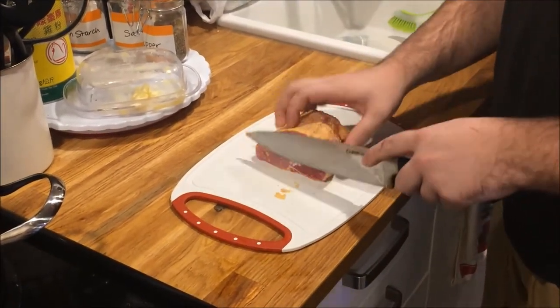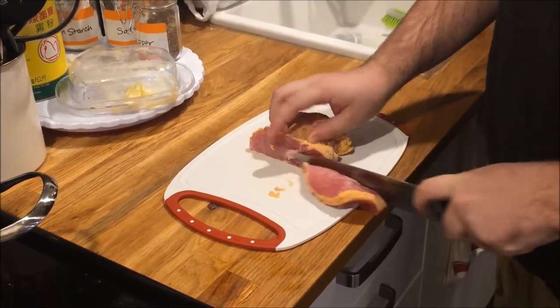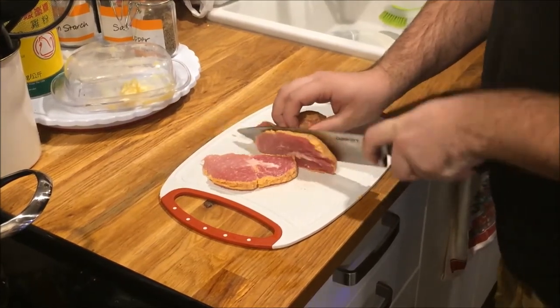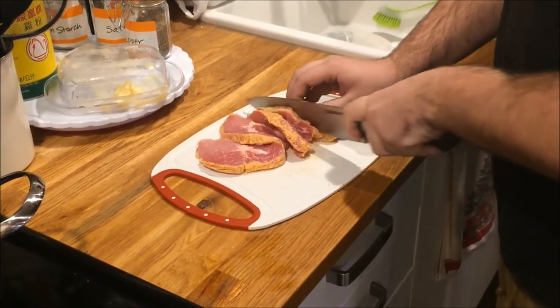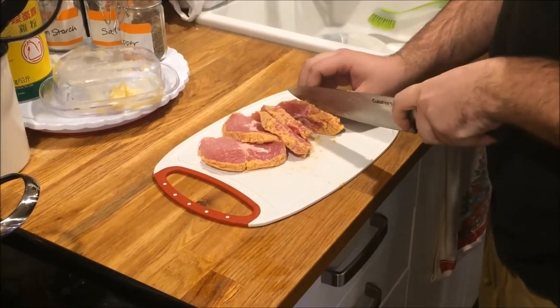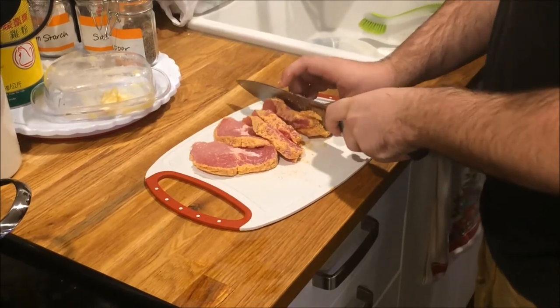Next step you're going to do, you're going to dice your peameal down to nice bite-sized pieces so it cooks faster. Do you normally use peameal bacon? You shouldn't in a carbonara, but we're Canadian and we will use peameal any chance we get. That's right. True north strong.